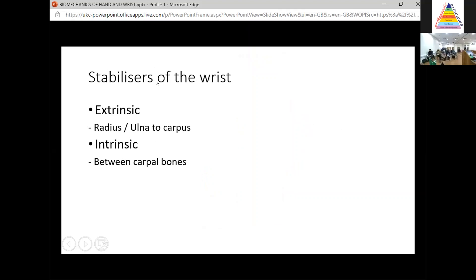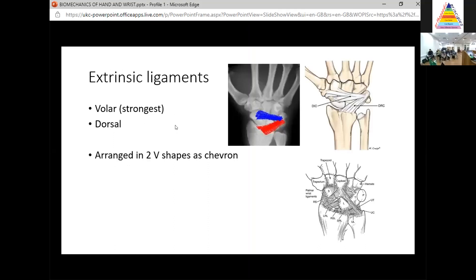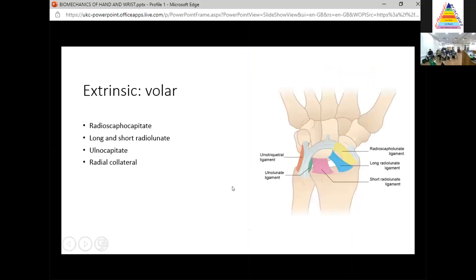How is the wrist stabilised? Think about extrinsic ligaments running from the radius or ulna to the carpus, and intrinsic ligaments running between the carpal bones. The extrinsic ligaments can be broken into volar — which are stronger — and dorsal, which are relatively weaker. The volar ones include the radioscapholunate ligaments — long and short — the ulnocapitate ligaments, and the radiolateral ligaments. The key point is the apex of these ligaments is on either the capitate or lunate. Radioscapholunate runs from the radius to the capitate wrapping around the scaphoid; radiolateral runs from the radius to the scaphoid.